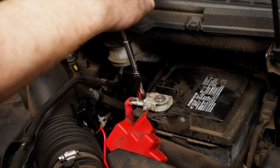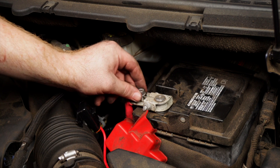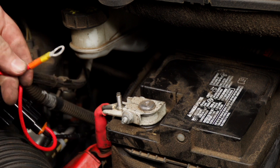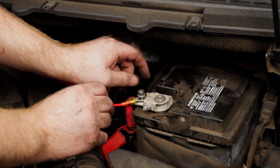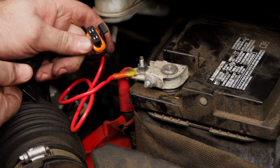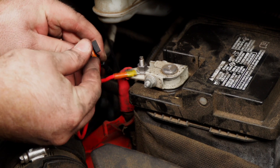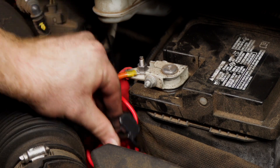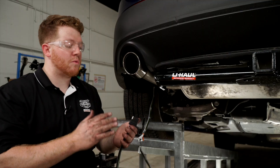Back up at the battery, now that everything is hooked up, we're going to remove the nut off the positive terminal using a 10 millimeter socket, attach our fuse holder, and reconnect that nut. We'll take off the cap and insert a 15 amp fuse, then tuck it down to the side. With our wiring all powered up, we're ready to proceed.